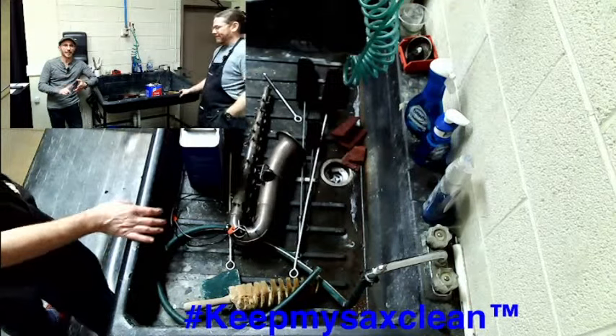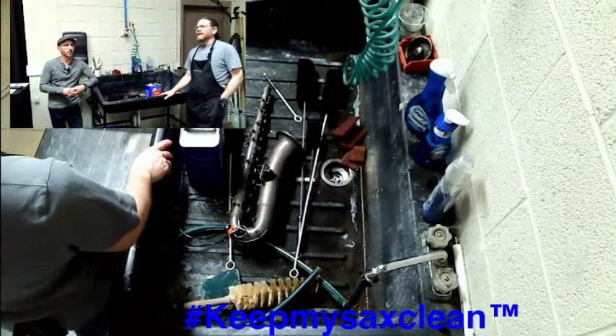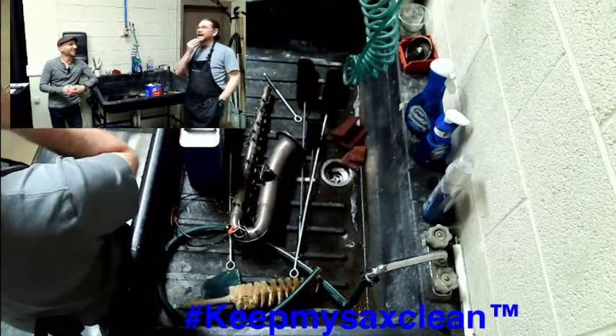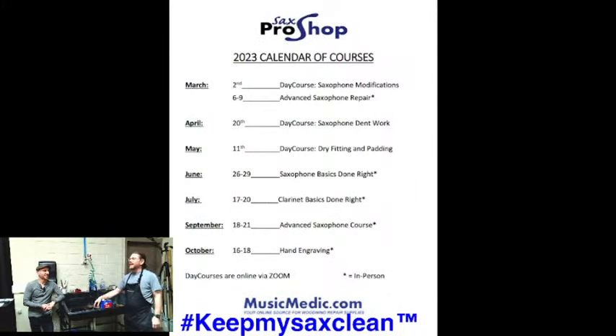We've talked about the body, the keys, the neck, and the mouthpiece. If you'd like to learn this in person, we have a course June 26th through the 29th here in Wilmington — Basics for Saxophone Done Right. You'll get to stand by this exact sink. We already have few spots left, so if you're thinking about coming to learn about saxophone, sign up. Put hashtag keep my sax clean in the comments below and we'll declare another winner next week.